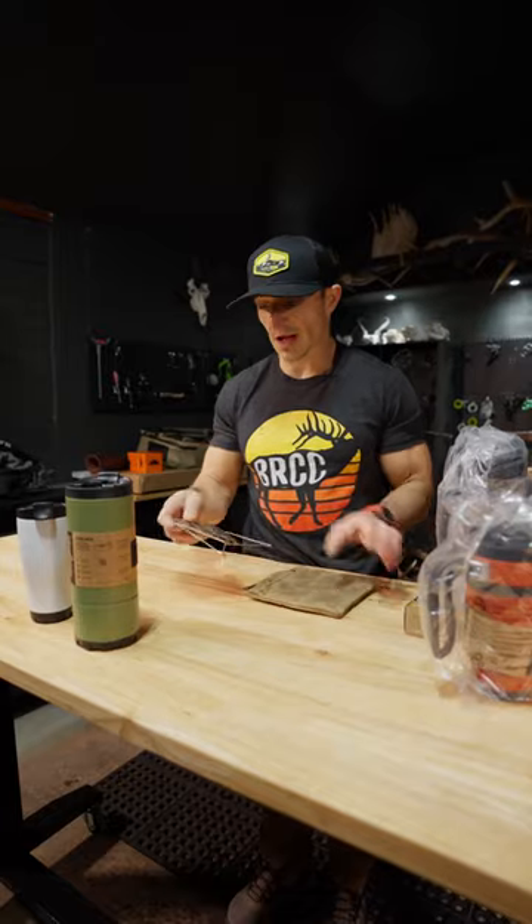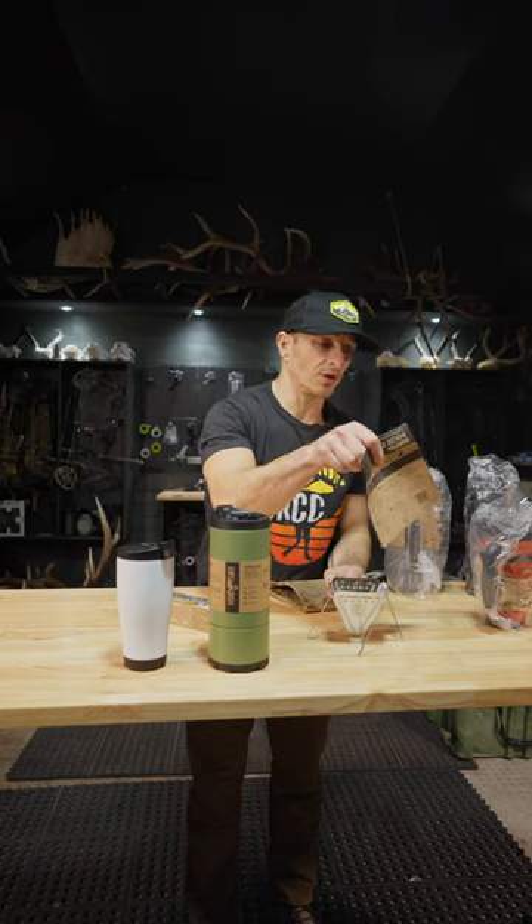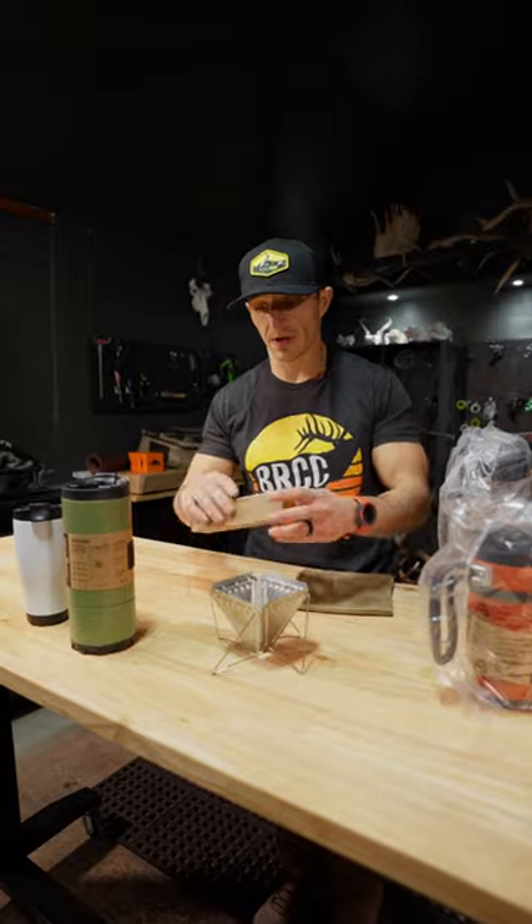The lids are sweet. Collapsible pour overs. These must be our filters. Instructions on how to do your pour over. I'm a pro — I don't need that.